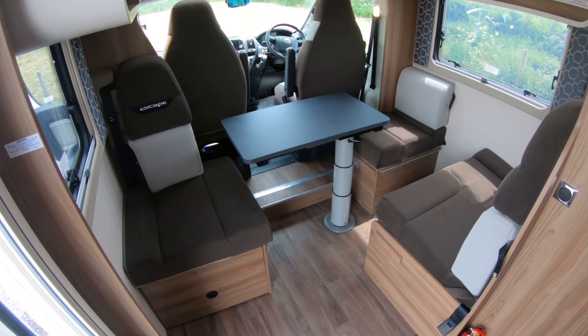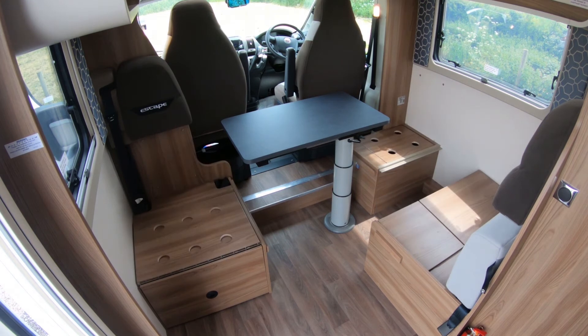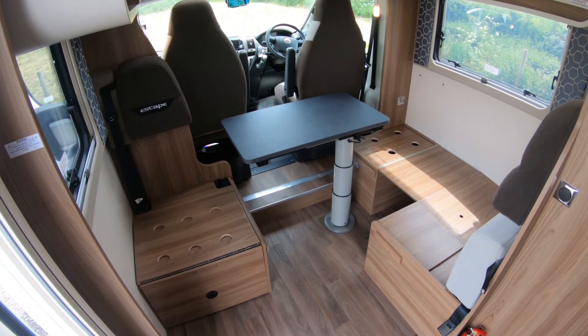To reconfigure it into a larger seating area, start by removing all of the cushions. Flip over the panel on the main seat that is closest to the window until it rests on the ledge of the small chair behind the driver's seat.